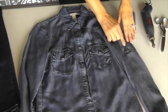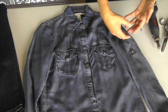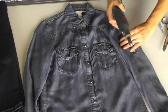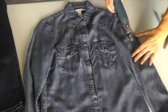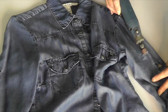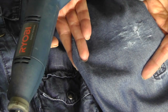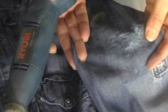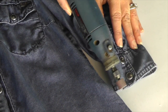So for the sleeve, we want to create this kind of worn-in hole. I'm not going to use scissors because the scissors will create too much of a straight line. So I'm just going to use my Dremel. You want to hold your fabric in place and just rub it lightly. This is what gives it that lived-in look — like you've had this shirt for years and it's just kind of getting worn.